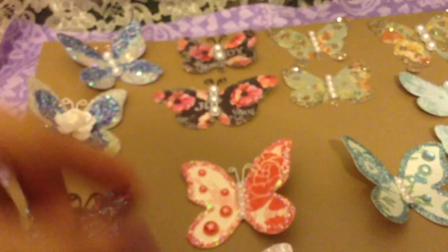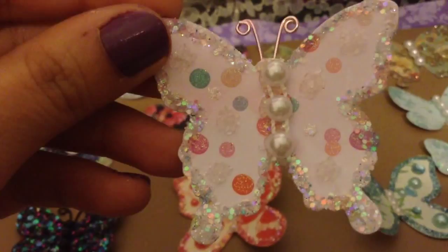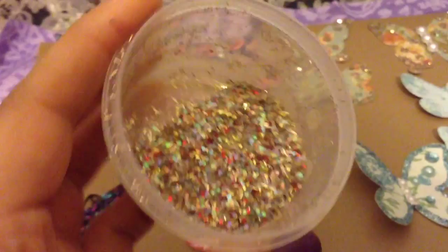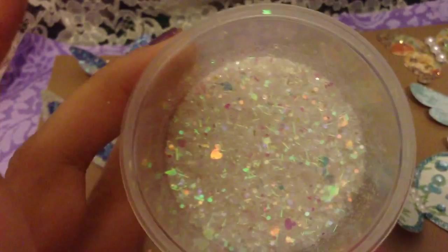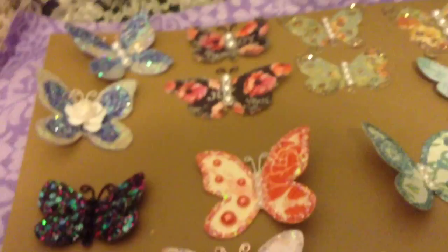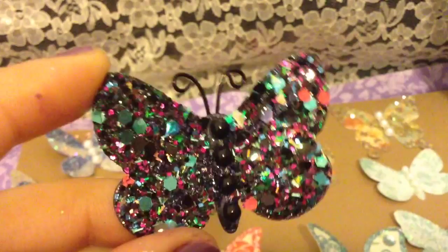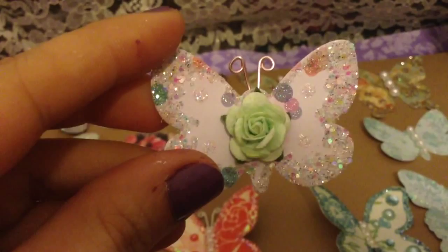That die set also gives you this other shape of butterfly — super cute. Then the next shape is this big one. I used some papers I liked along with some of my glitter mixes. Here are some samples of my glitter mixes — I have this one, this one, and this one. This particular mix I made turned out gorgeous, just absolutely filled with glitter.